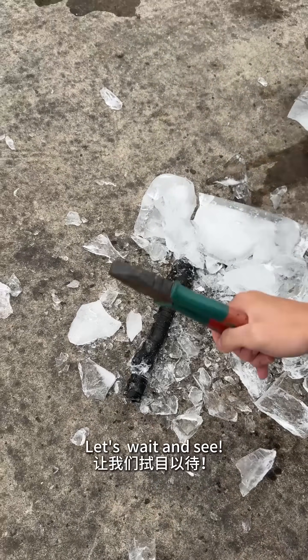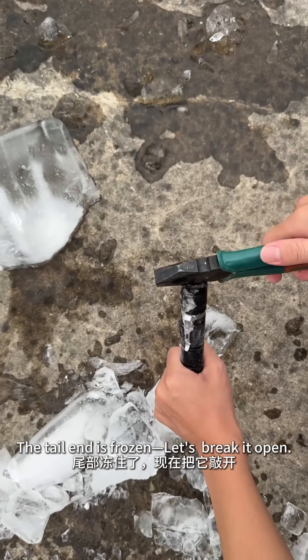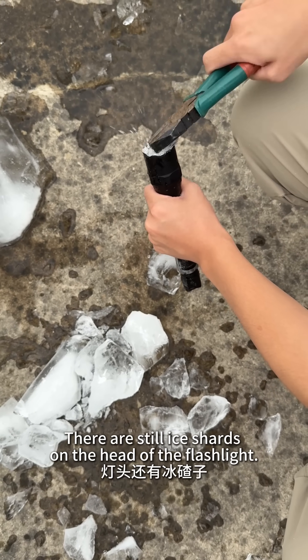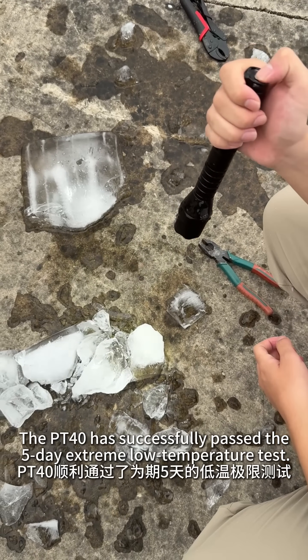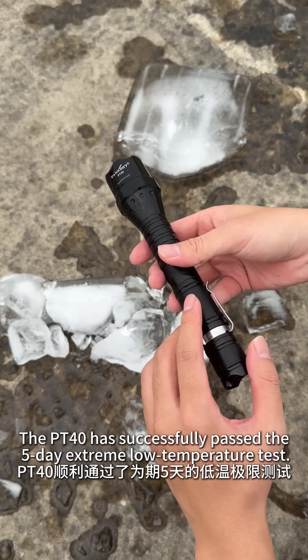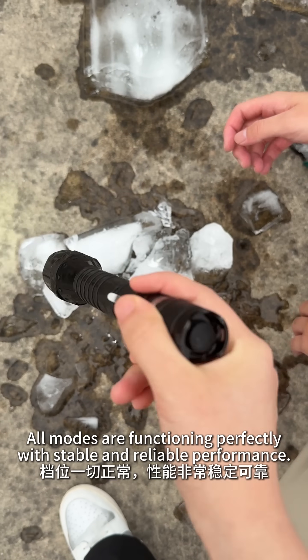The tail end is frozen — let's break it open. There are still ice shards on the head of the flashlight. The PT40 has successfully passed the five-day extreme low temperature test. Awesome — all modes are functioning perfectly with stable and reliable performance.